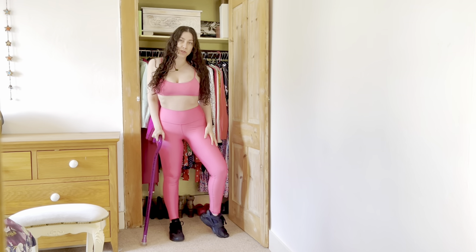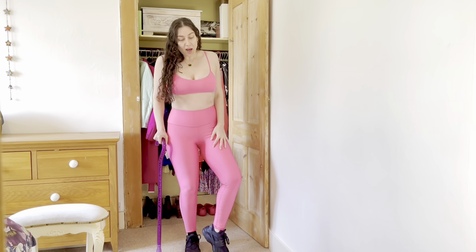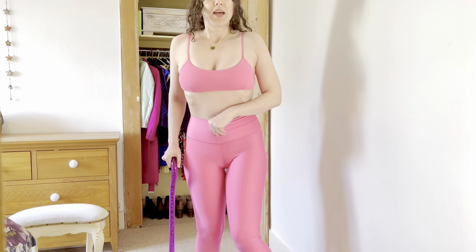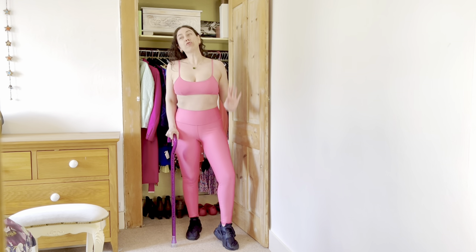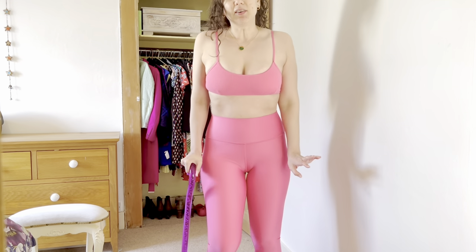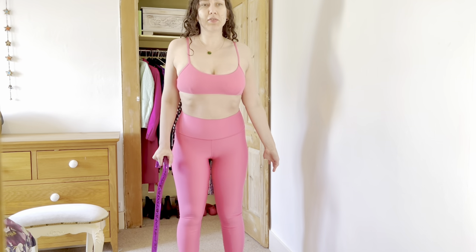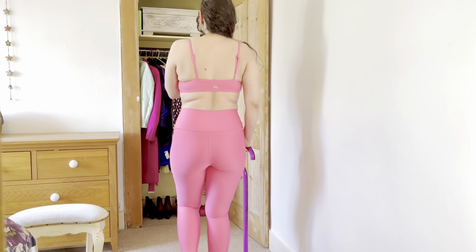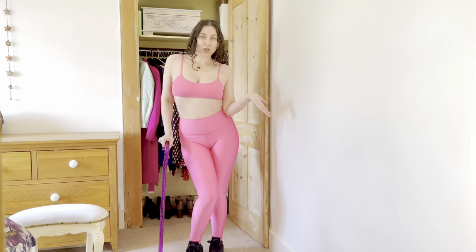This is the first outfit — fuchsia pink. How gorgeous is this pink color? I'm in love; so fun, bright, and summery. These Airlift leggings are my favorite — the fabric is super soft, sleek, and shiny, catching the light beautifully. The bra honestly has extremely minimal support; it just about holds things in. It's non-supportive, but it is cute if you're smaller up top. It is comfy for an everyday bra, though — there's no way I could do yoga in this.